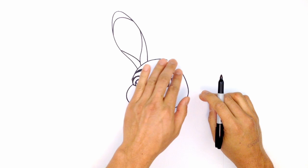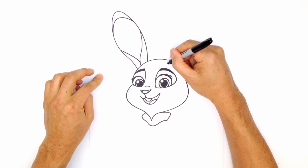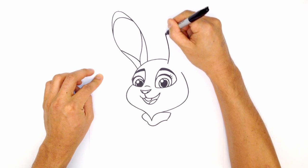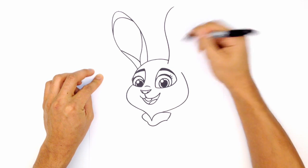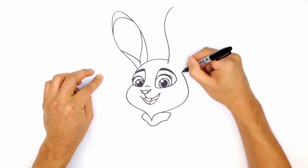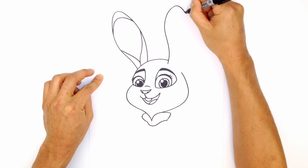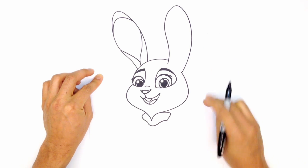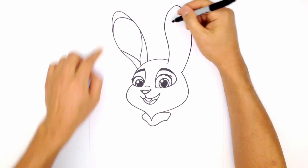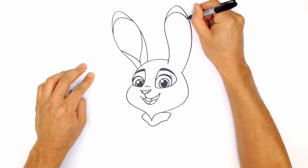Let's go ahead and draw this other ear. This ear actually overlaps on top of the head, so what we're going to do is drop down and do an overlap here — just draw a curve going out and up to the top of the head. I'm going to close this gap here. Now I'm going to bring this down and just bring this straight into the side of the head there. So we're rounding up the top of the ear, curving out, and then bringing this right in to the head there. Let's go ahead and draw that little detail on the top — curving and rounding that out.